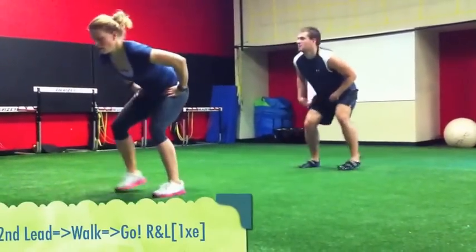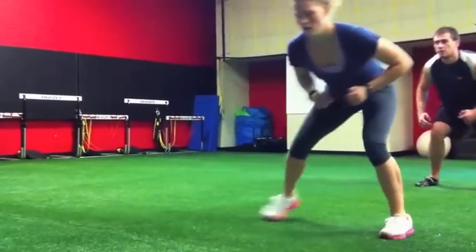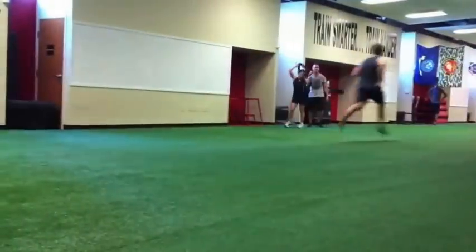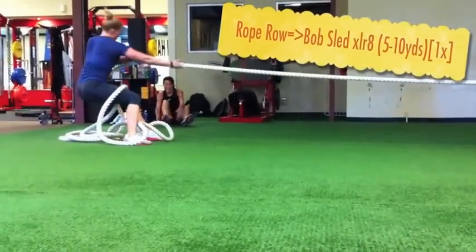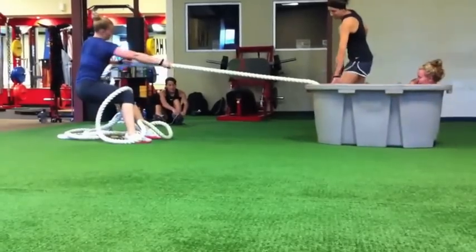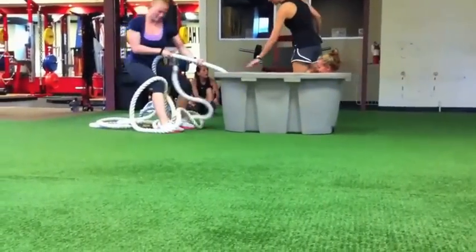All right, let's get a smooth secondary lead, and then we're going to turn it into a walk back to the bag. In particular, what we're looking for is the dropping of the hips, and then dive and drive. Pull — you got it, girl — pull, pull, pull. You got it, come on girl, pull, pull. Beautiful.